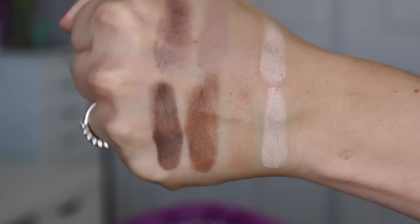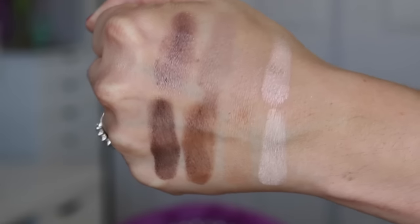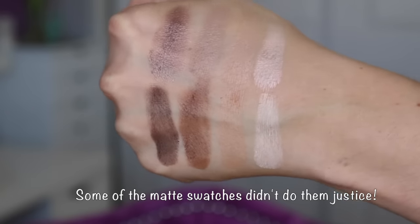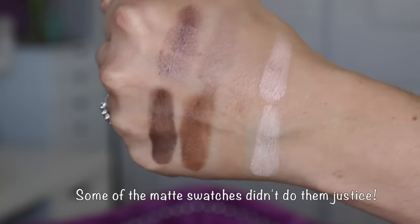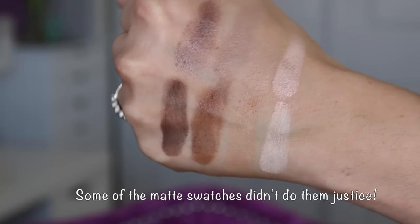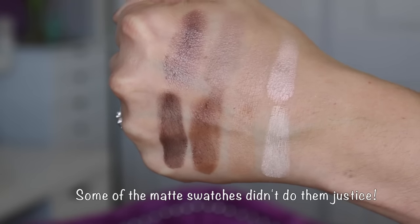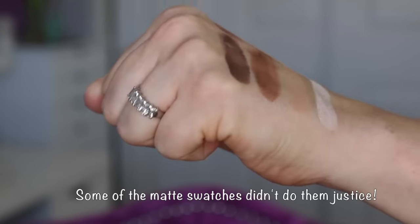Hey guys, welcome back, it's Crystal. Today I have a review on some Essence products. I'm going to split this video up into separate videos just because I have so many different Essence products to talk about. I think if I did it all in one video it would just be too long, so I'm going to break this up.